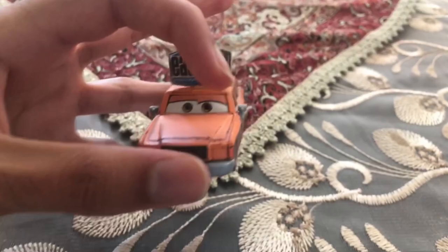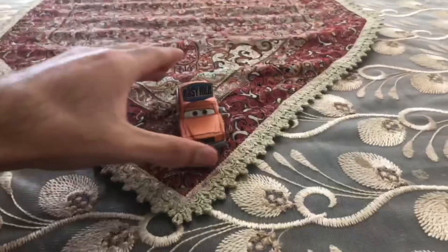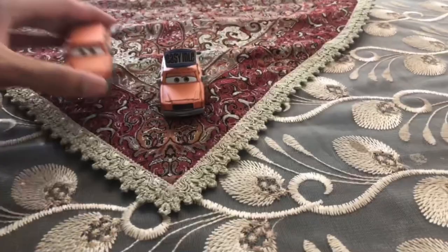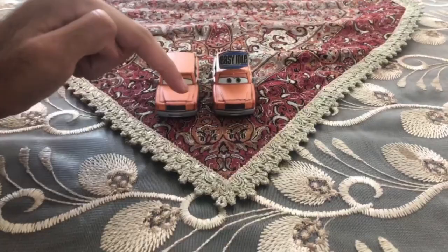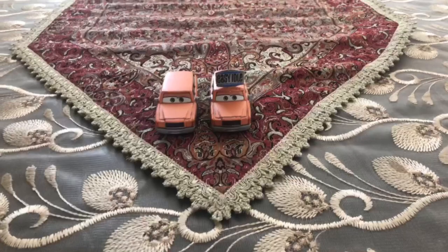This Easy Idol fan is the same model and has the same color as Bill Revs. I made this Easy Idol fan by using Bill Revs as the base — the same model and the same color — and I already printed these Easy Idol sponsors on it to make Bill Revs into the Easy Idol Family Wagon Piston Cup fan who sponsors Easy Idol.